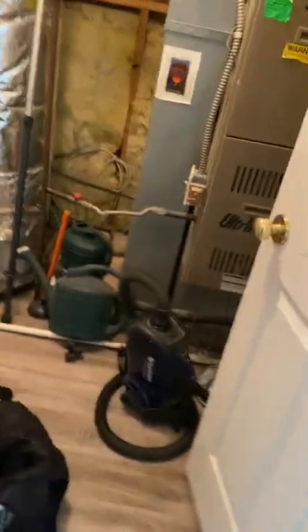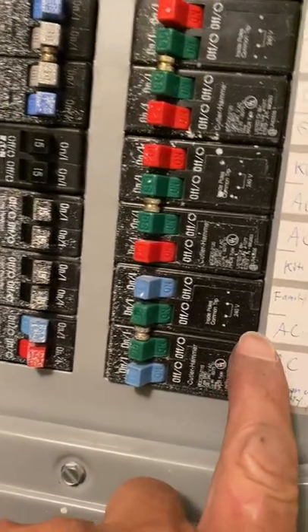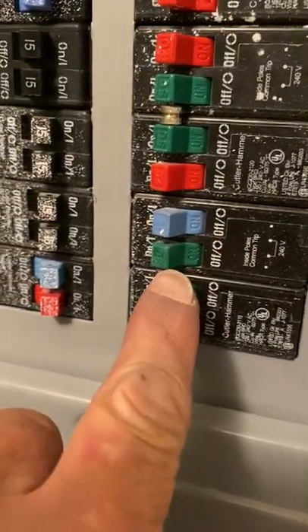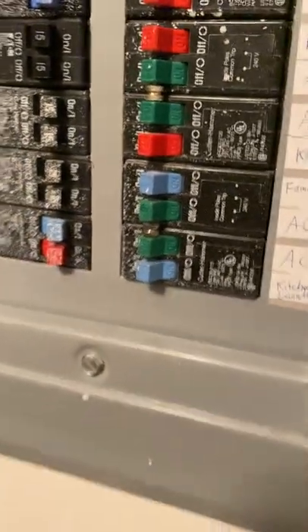Let's go upstairs. This is in the attic. The breaker is right here for the top floor — I wrote on there. The one we're doing is up in the attic.